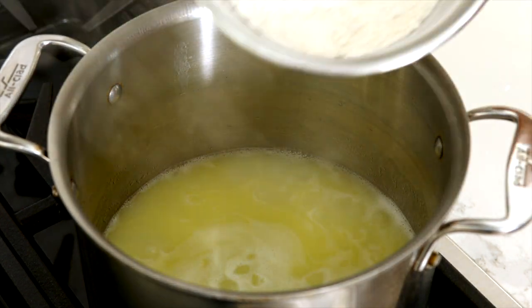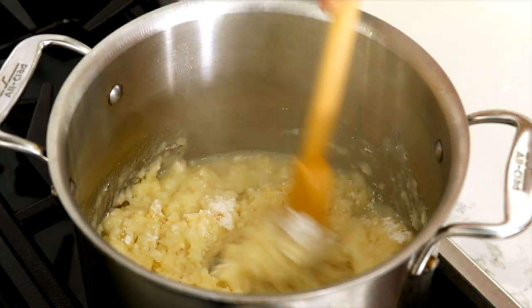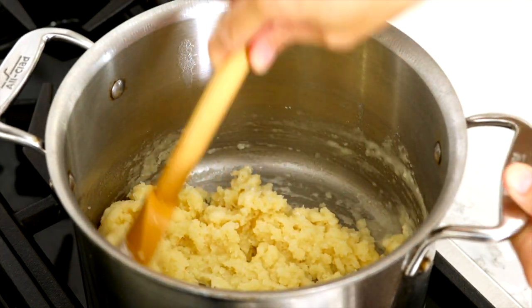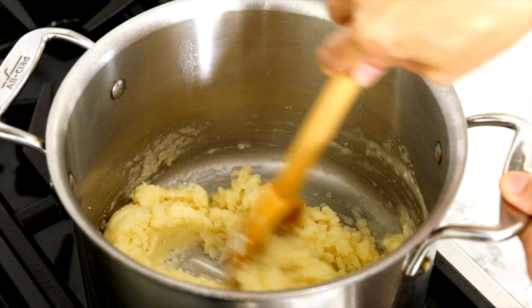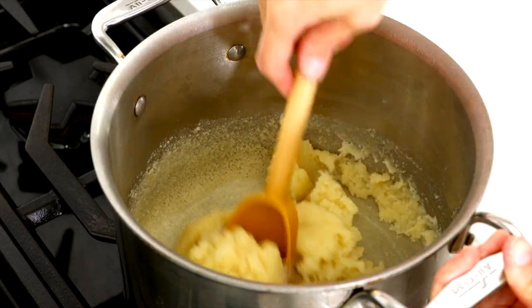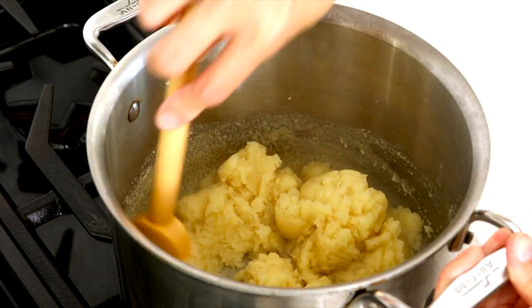Turn off the heat and immediately add one cup of flour. Vigorously stir the dough with a large spoon until the flour is incorporated. Increase the heat to medium, constantly stirring the dough until it comes away from the sides of the pan, about four to five minutes. The dough should look relatively dry and should just begin to leave a film on the saucepan.